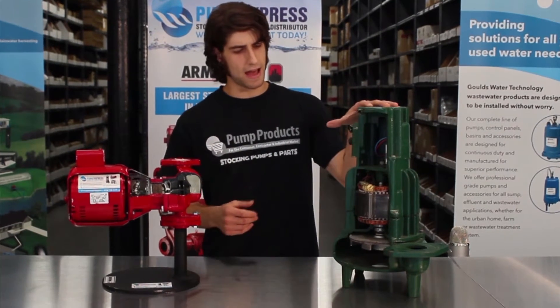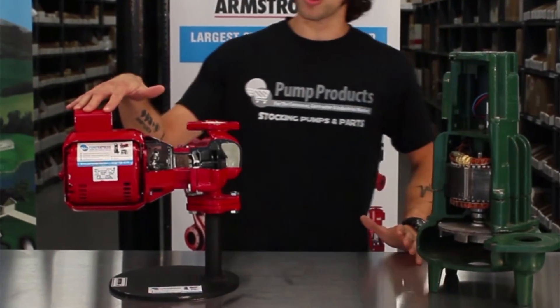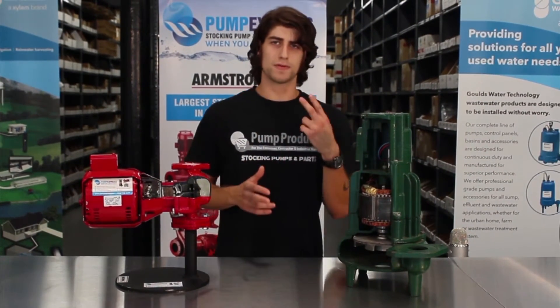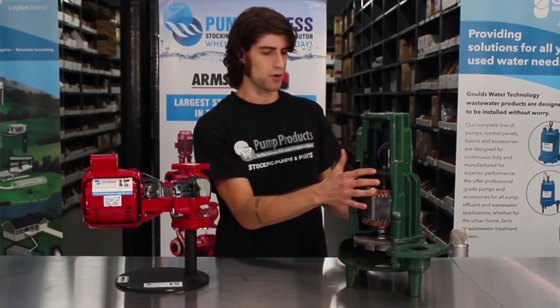Right here we have a Zoller sewage pump, and here we have an Armstrong three-piece circulator. Pumps really consist of two main parts: the volute and the motor.